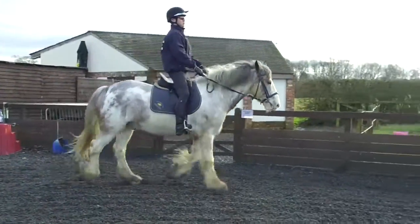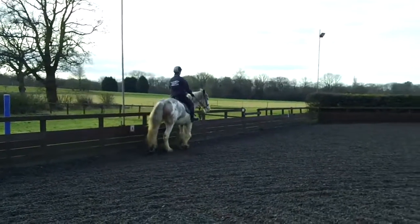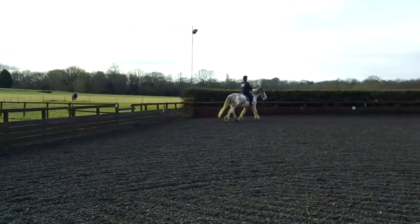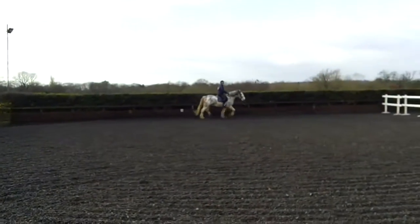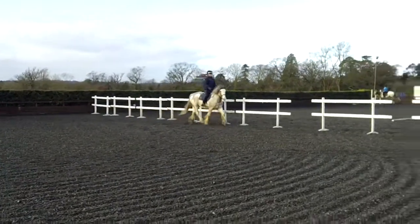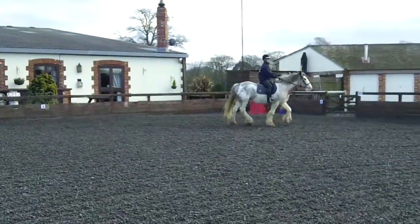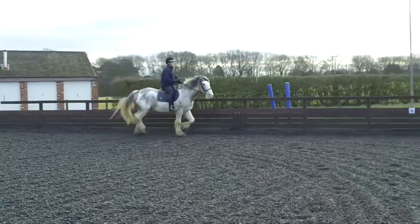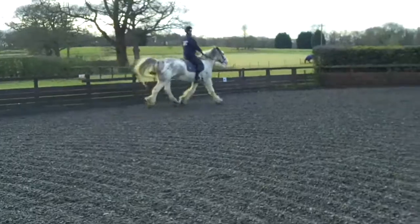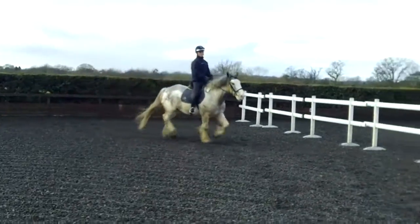When you're ready, try a canter. So a bit more leg with him. A little bit more leg. Sit for two. Now leg — canter. That leg. Okay, stay in trot. Wait for the next one.